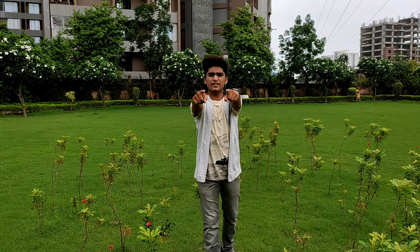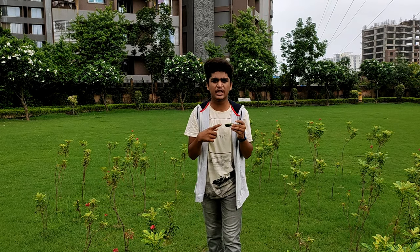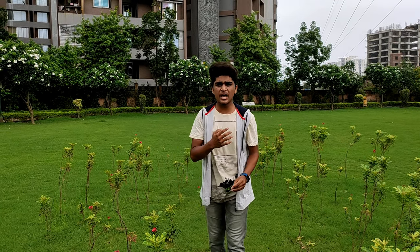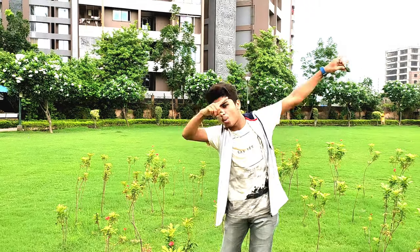Hello guys, you are watching Mayank Poddar Ki Vines and today I, Mayank Poddar, am going to tell you how to make a boat just with a leaf. No nothing near it — no scissors, no tape, nothing. Just your dedication and one leaf. Let's go.